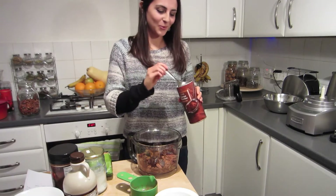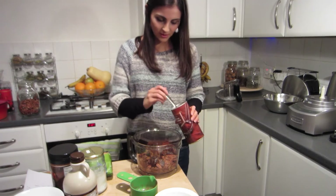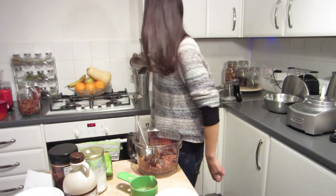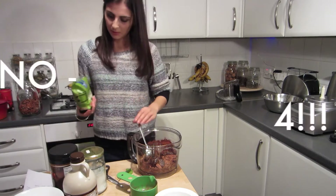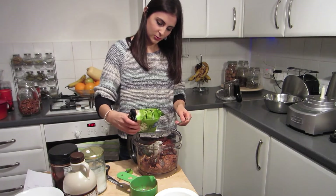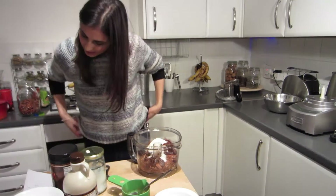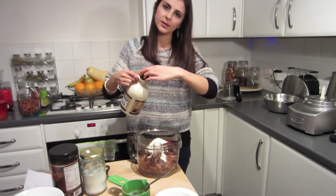Whenever I put on the camera, things just go wrong. One, two, three, four, and five tablespoons of cacao. And then four tablespoons of shredded coconut — or desiccated coconut. One, two, three, four, five. Two tablespoons of maple syrup, or honey, or whatever.